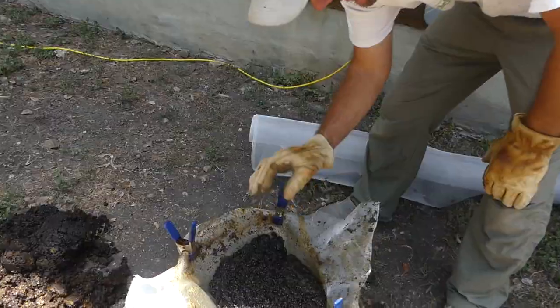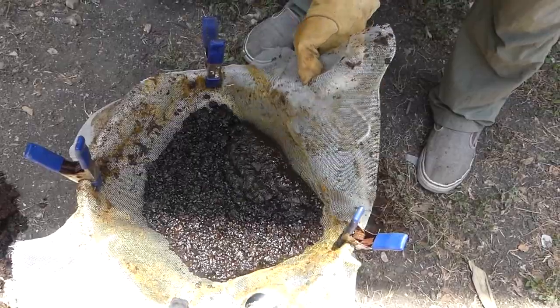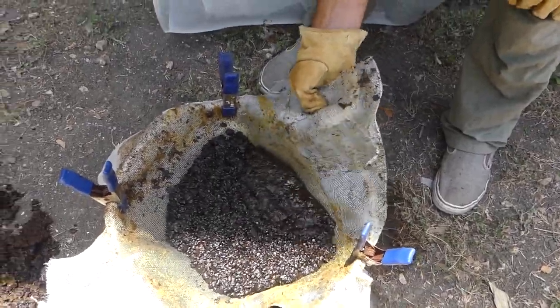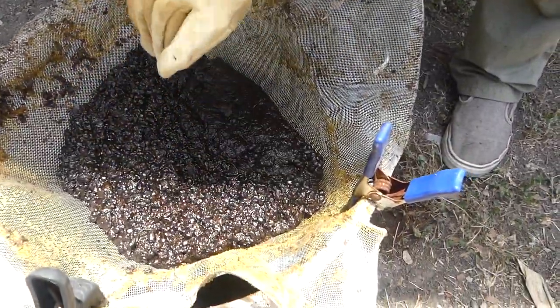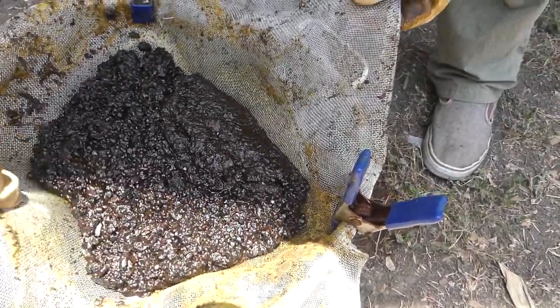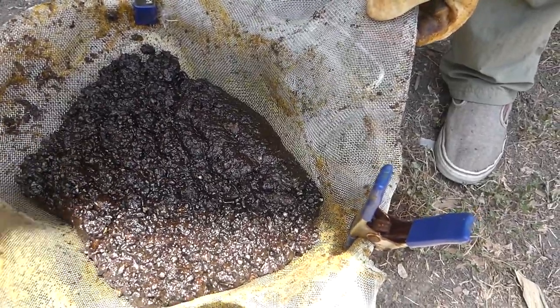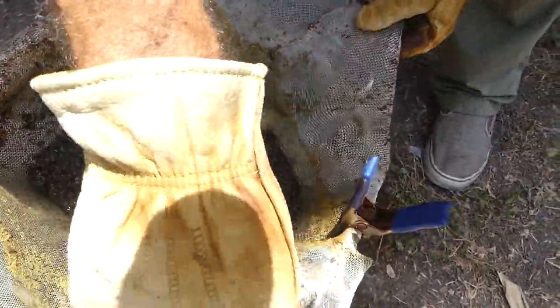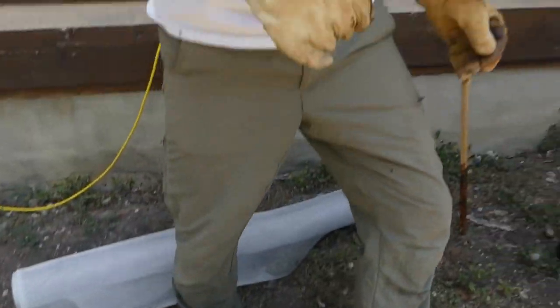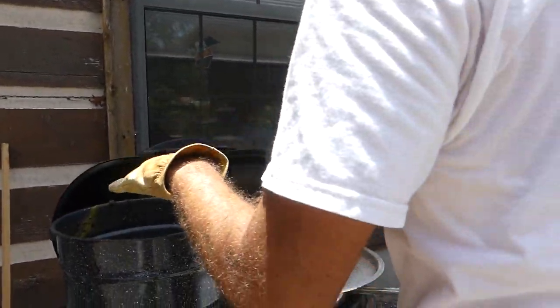We've now done a third batch in here. It seems to be working pretty well — we're getting a lot of the wax out of it, staying hot in this clump long enough for the wax to fall down through. As I manipulate the screen a little bit, it falls through a little easier. We'll continue heating this until we can pour it through.